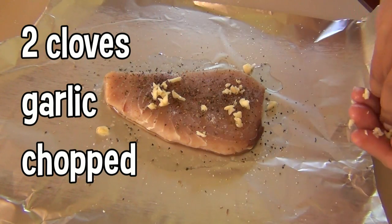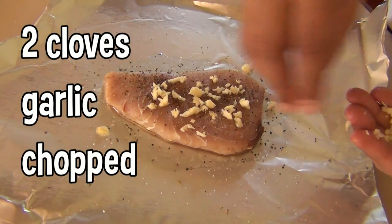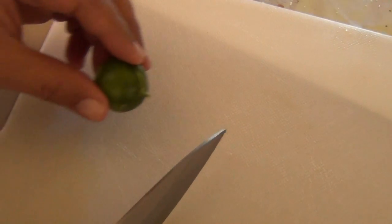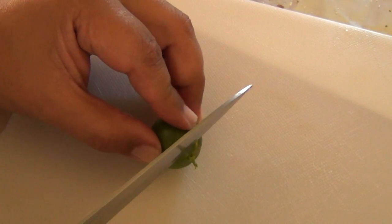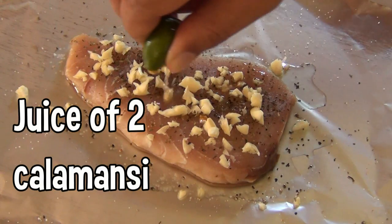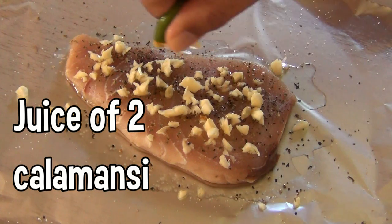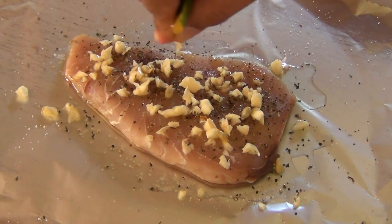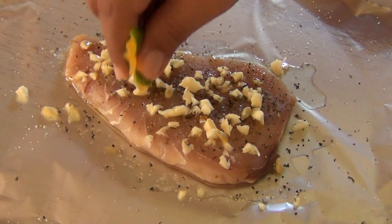Chop two cloves of garlic finely and spread it over the top of the fish. Take your calamansi and slice off the top like that. Squeeze the juice of two calamansi on the fish. It's best if you keep the seeds from falling in — use a strainer.